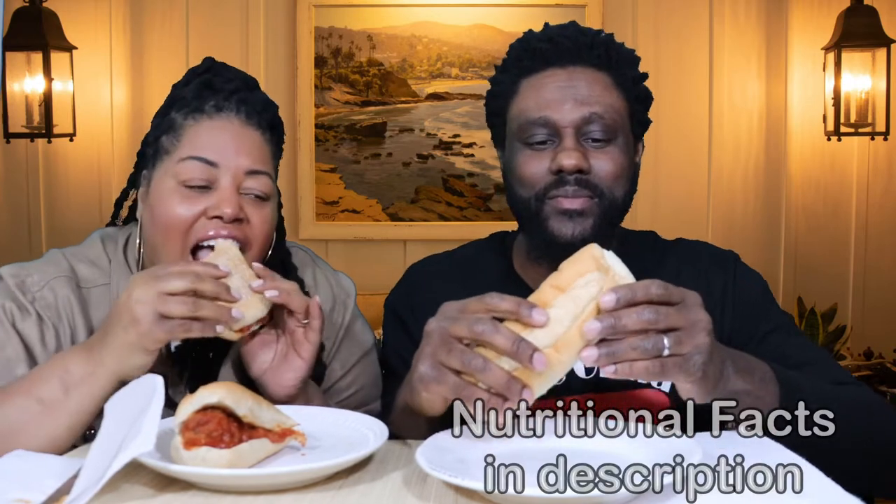We'll give you all the nutritional facts and stuff afterwards. And then I think we should take a bite of the meatball by itself. The first thing I'm getting — well, it's not meat, for one — but it's really not going to fool me on texture.